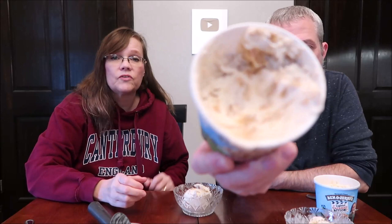380 calories for two-thirds cup, or 1,140 for the whole container — that's 40 calories less than the other one. We both like cinnamon and churros, and wow, this looks full. That's what you want to see when you open your ice cream.